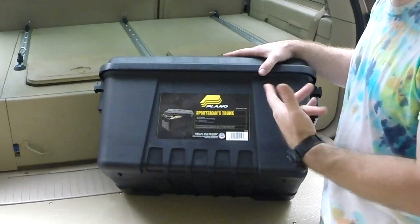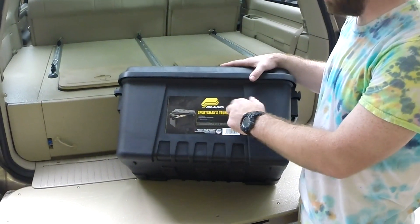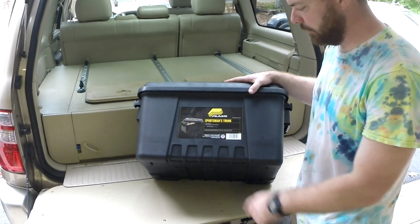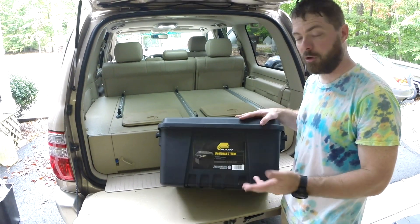Hey guys, it's Chuck from Brady Adventures, and I wanted to show you the storage containers that I got from Plano Sportsman's Trunk. This is a 56-quart — it's the small version. They also make a medium and a large.